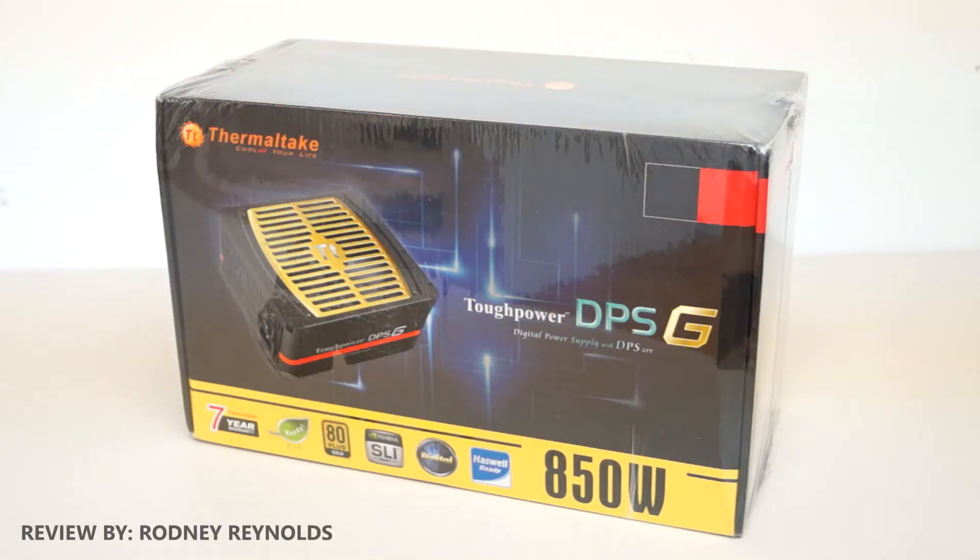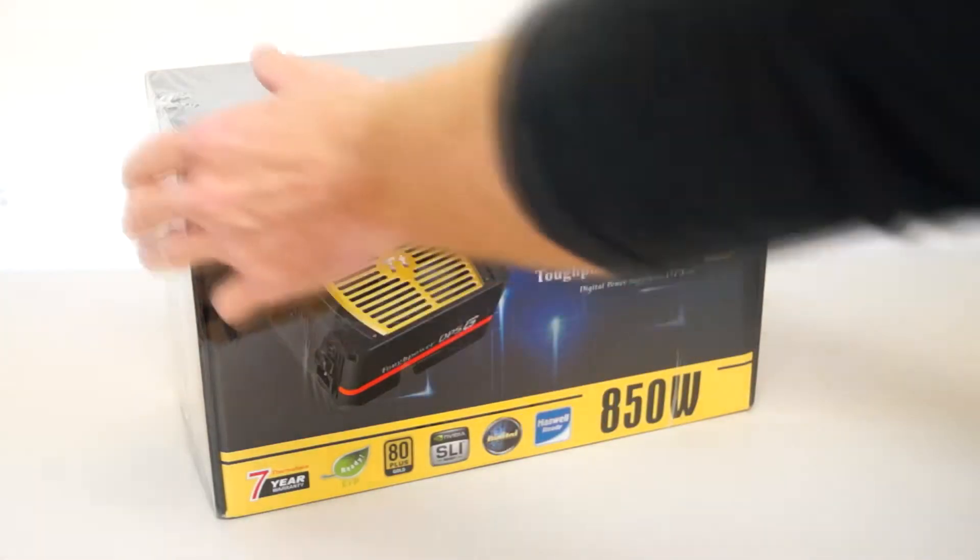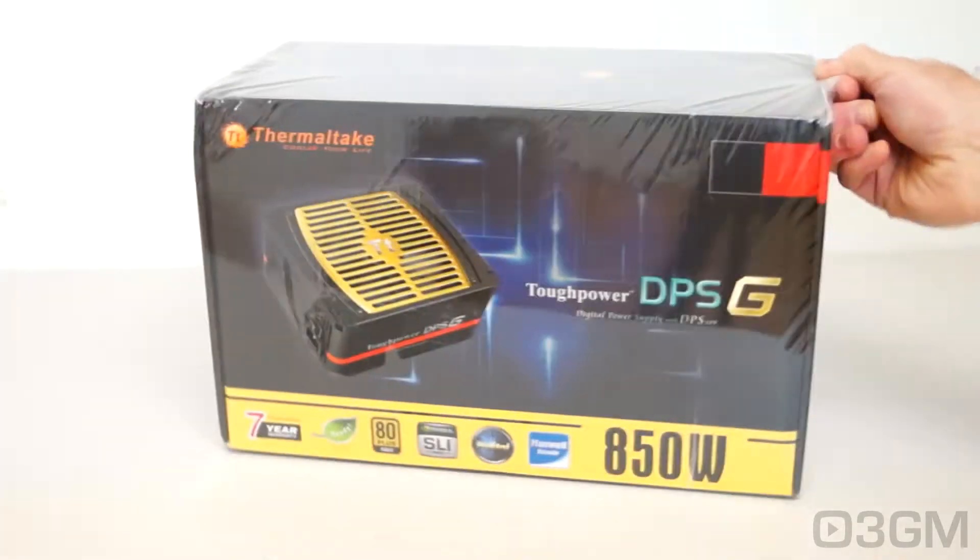Hello everyone, I'm Rodney from 3dgamingman.com, and today I'm looking at the Thermaltake Tough Power DPSG 850 Watt Power Supply. It comes in this awesome box — very colorful — with lots of features and specifications about the product. They also have a plastic wrap, so let's take this off and see what's inside.